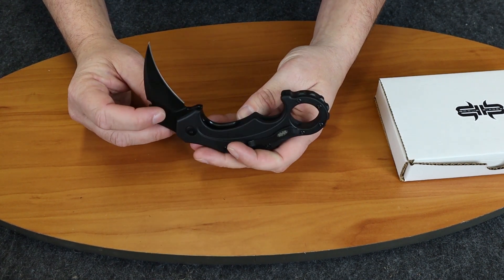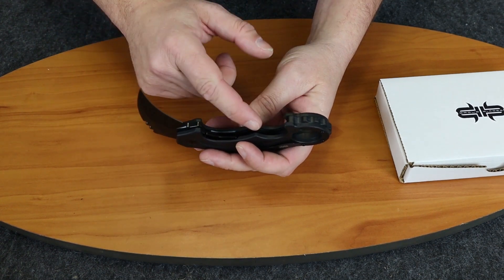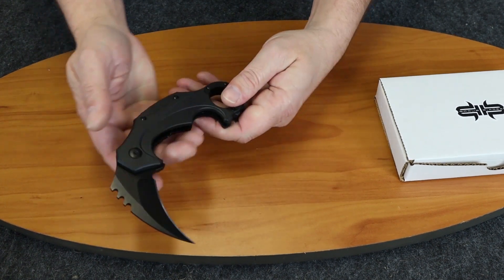The liners have been specifically designed and machined so that they reduce weight. They have little areas where they have cutouts, so it's not that heavy of a knife.